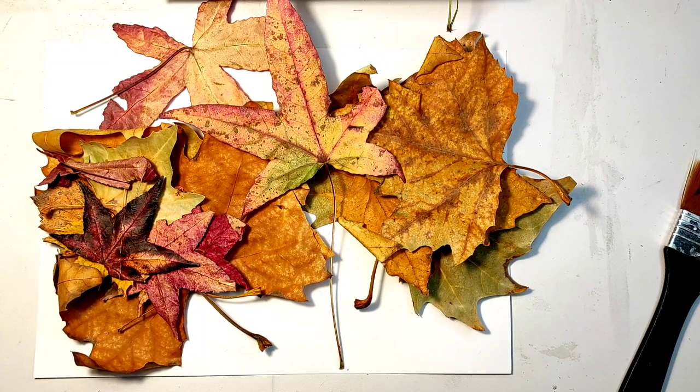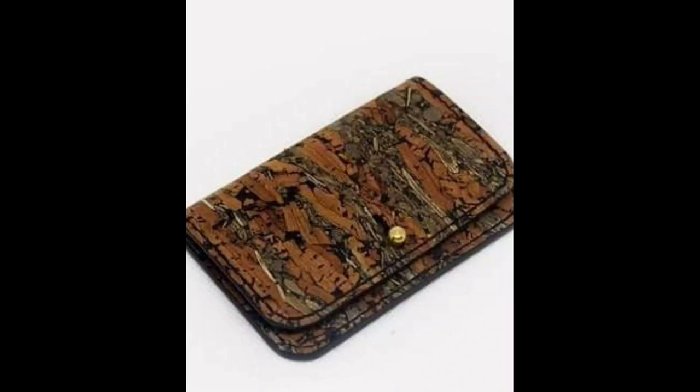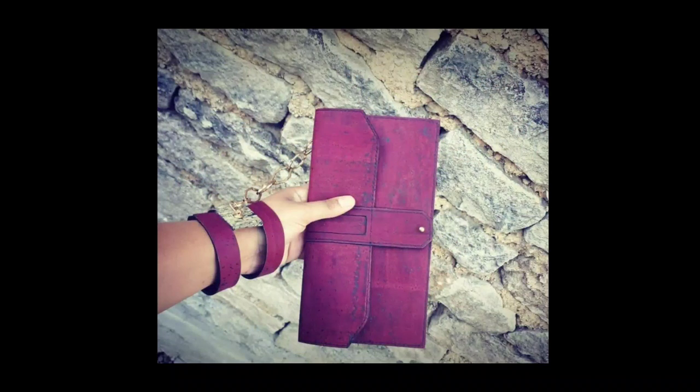I was watching a gardening program. Don't ask me why - I don't have a garden, I don't like gardening, but I do like gardening programs. And there was a little segment about a French artist, Paola Bord, who creates handbags using natural materials. Like this one, this one, and especially this one where she used rose petals.